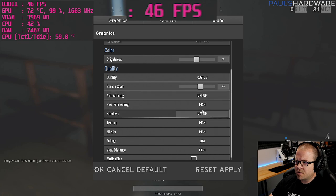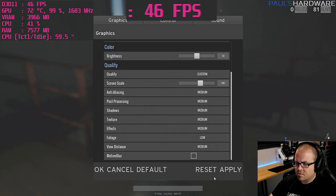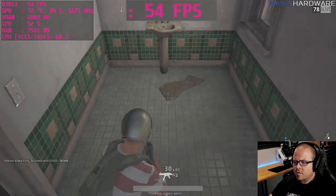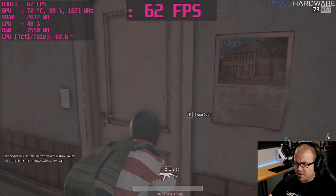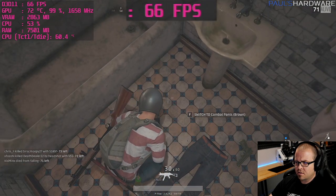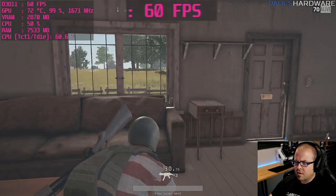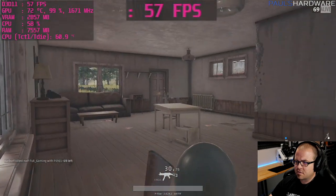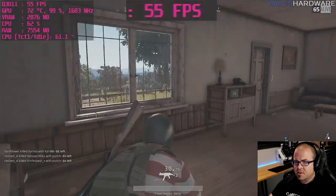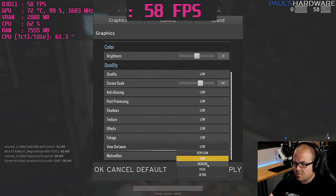Second game: switching anti-aliasing to high and most settings to medium, foliage to low, view distance kept at medium. Frame rate is still in the 50s on medium, so dropping everything to low except view distance. That feels a lot smoother — view distance was definitely contributing to the lower performance.